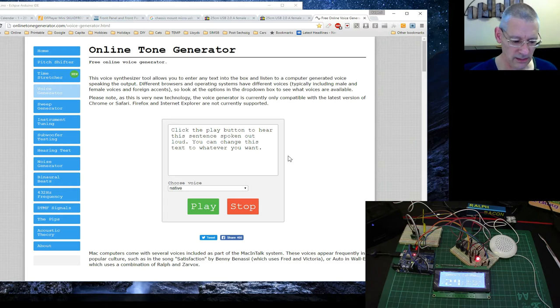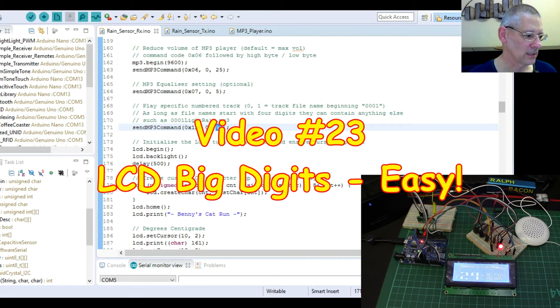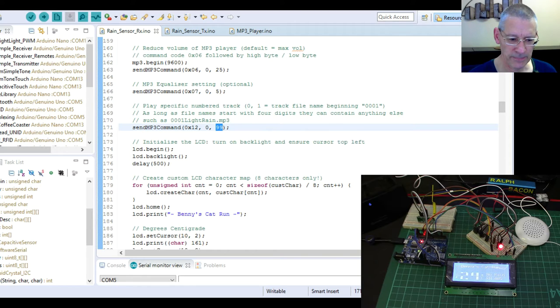So that's where you get the tracks — using hex 0x12 and then the track number, which is a two-byte number. Back to the code: here's the LCD section, and that's all described in detail in my previous large digits video.